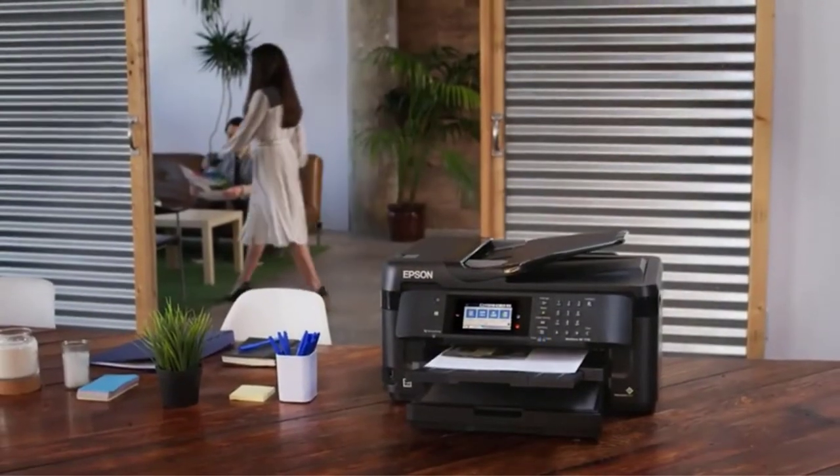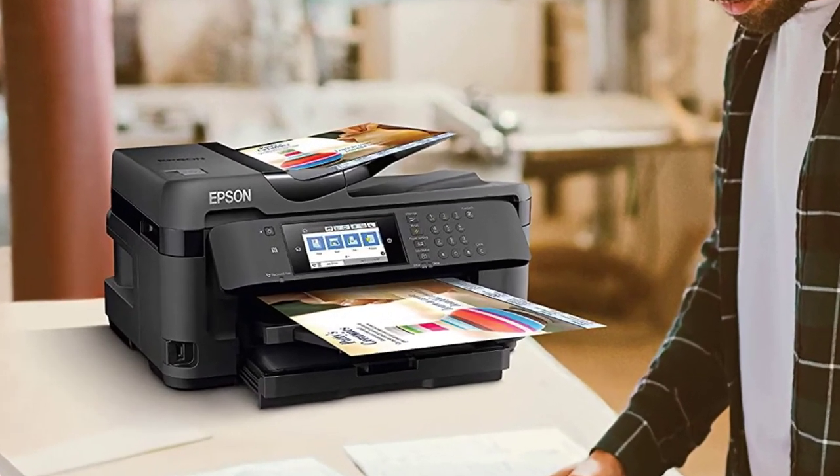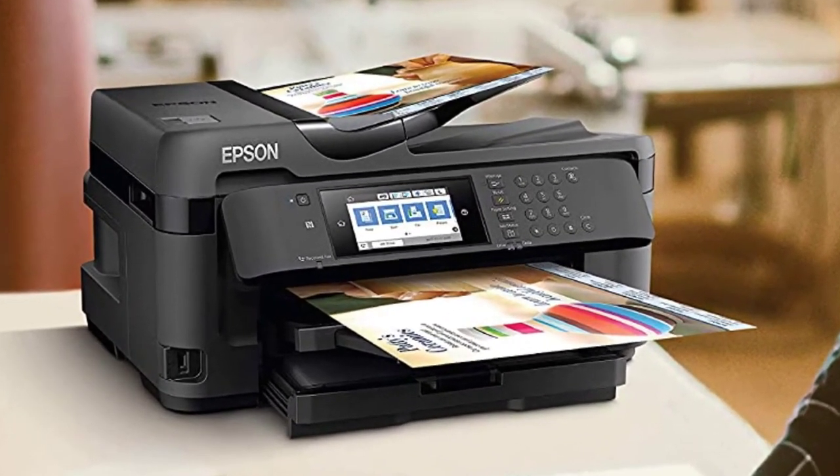You can't forget about the 250-sheet tray for convenience and the two-sided print system, so you can get most things done in a breeze and without making much effort.